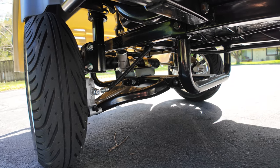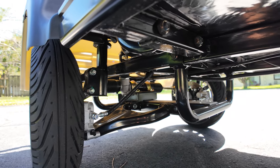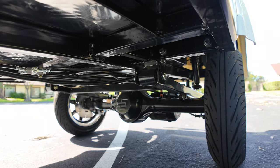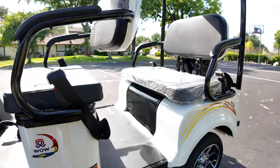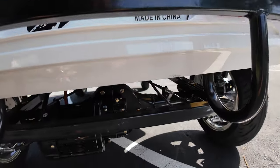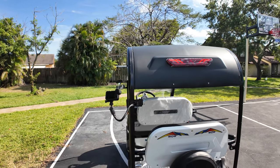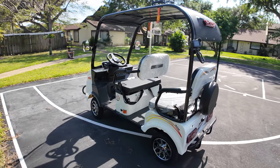Looking at the underside, you can see it has suspension on the front with little swing arms - it looks like a car. It even has rack and pinion steering. On the rear you have a differential with suspension and the motor. It is a solid, well-made little cart. It has brakes on the rear as well. Now we're going to take it for a ride and see how fast it can really go.